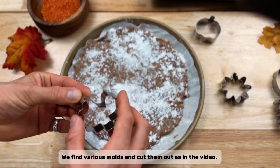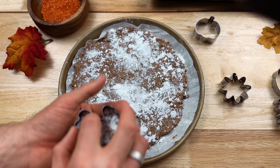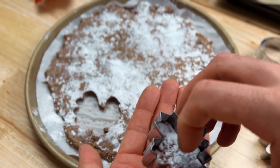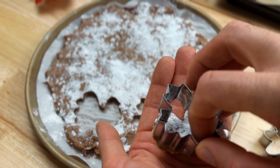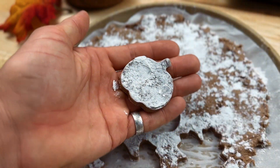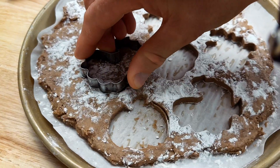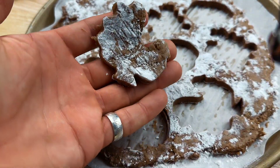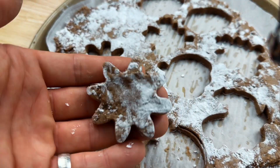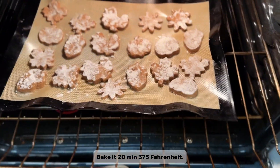We find various molds and cut them out as in the video. We lay out everything on the baking form and bake in the oven for 20 minutes at 375 Fahrenheit.